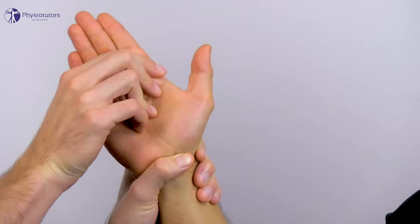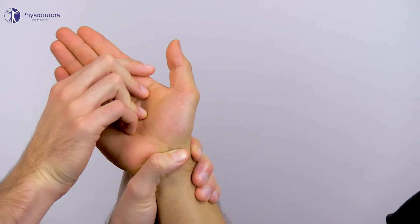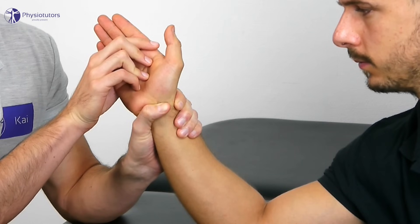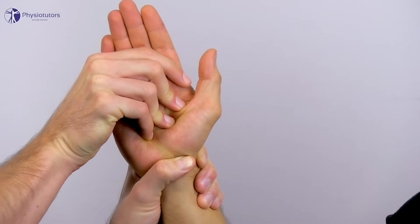Start in ulnar deviation and slight extension. In this position, the long axis of the scaphoid is nearly in line with the axis of the radius. Then move the wrist into radial deviation and slight flexion while you keep pressure on the scaphoid.